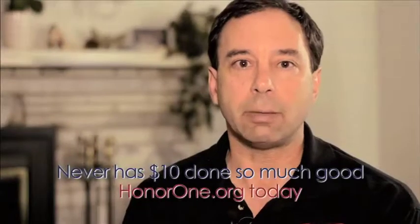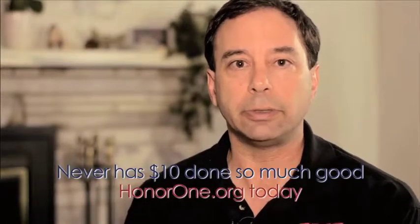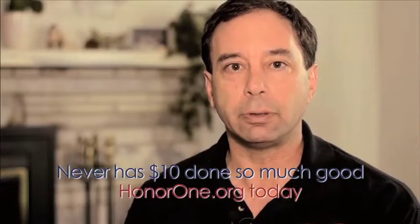Thank you so much for taking the time to view our video. We hope you'll find the perfect gift for the military member, police officer, or firefighter in your life. My name is Lane Ostro, and thank you very much on behalf of Products for Good and the Honor One campaign.